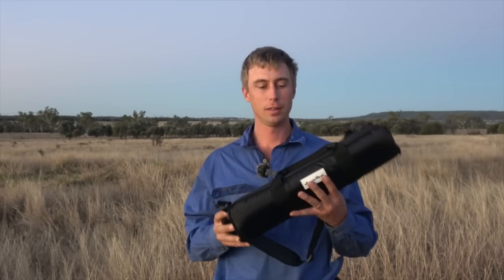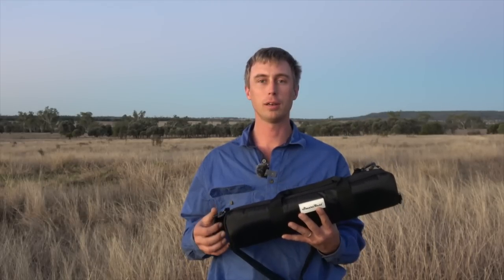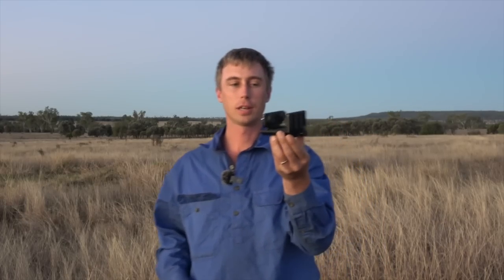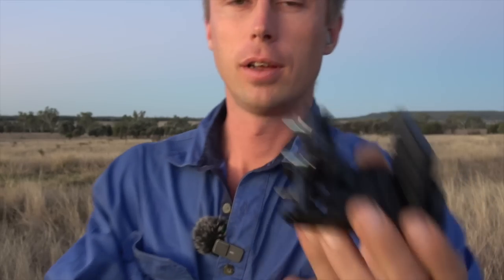Hey guys, welcome again to Into the Night. Today I'm doing another product review from Eagle Eye Hunting Gear. This is one of their aluminium tripods with the ball head, and they've also sent me the gun clamp to go on the top.